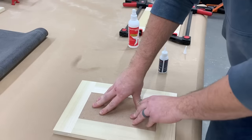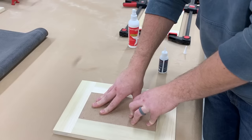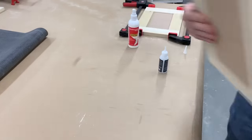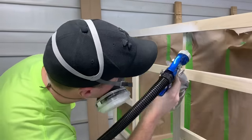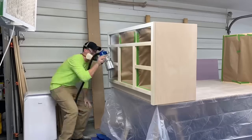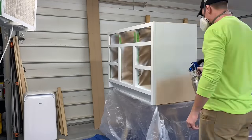I love having this Starbond CA glue on hand — it dries practically instantly once it touches the accelerator spray and there are so many uses for it. After sanding, it was time to spray some primer. I applied two coats of shellac-based bin primer with my Airlex 5500 sprayer, sanding with 220 grit between coats.